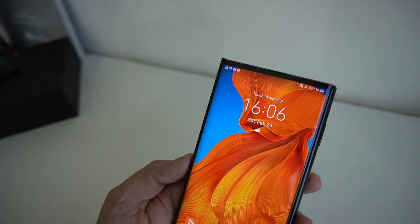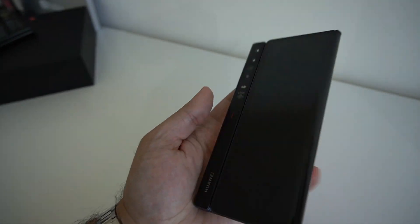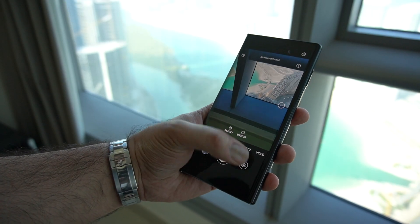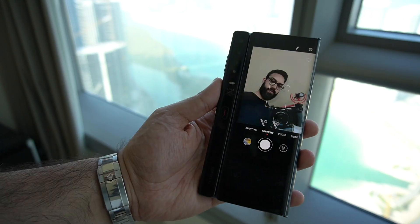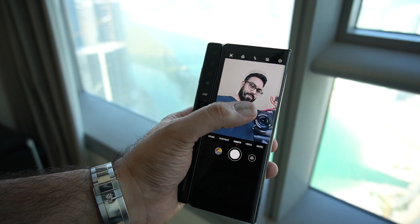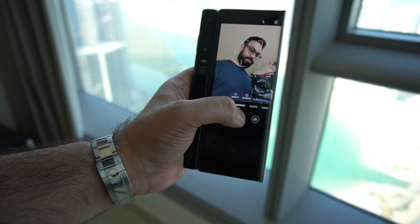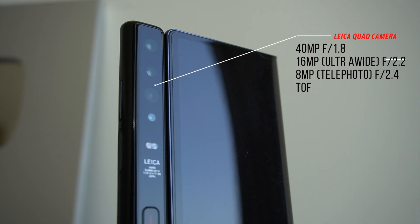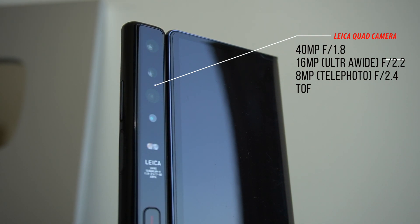Let's talk about cameras. If you're looking for a front-facing camera on the Mate XS, you're not going to find one. What Huawei have done is grouped all the cameras on the rear within the fin. That means you're getting really high quality camera specs usable for both your main shooter and selfies. It's a Leica quad camera made up of a 40 megapixel f/1.8 aperture, combined with a 16 megapixel ultra-wide f/2.2, an 8 megapixel telephoto at f/2.4, and a Huawei Time of Flight camera.